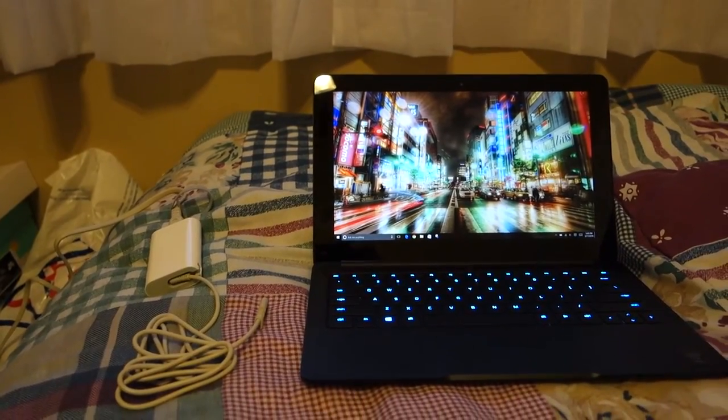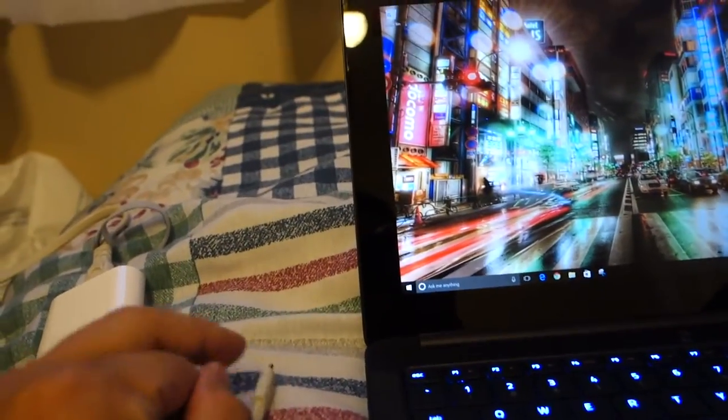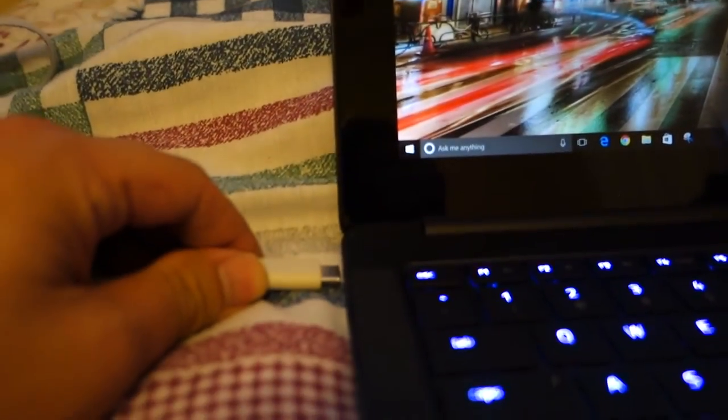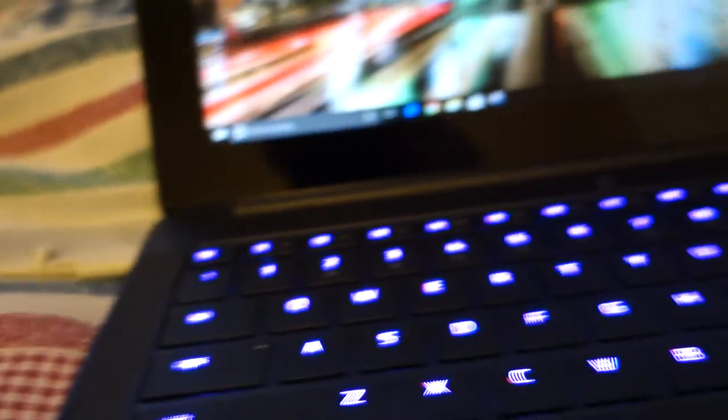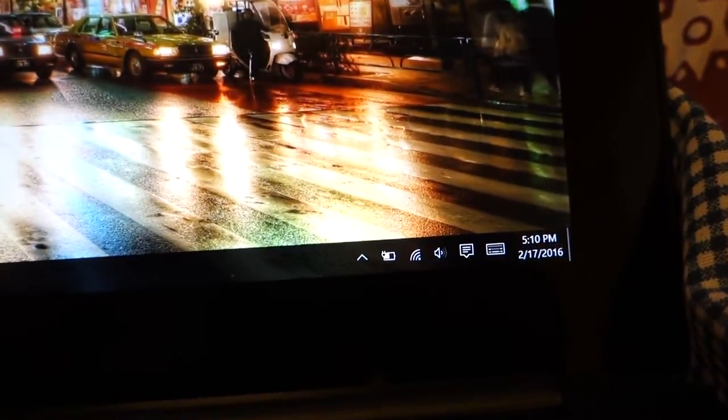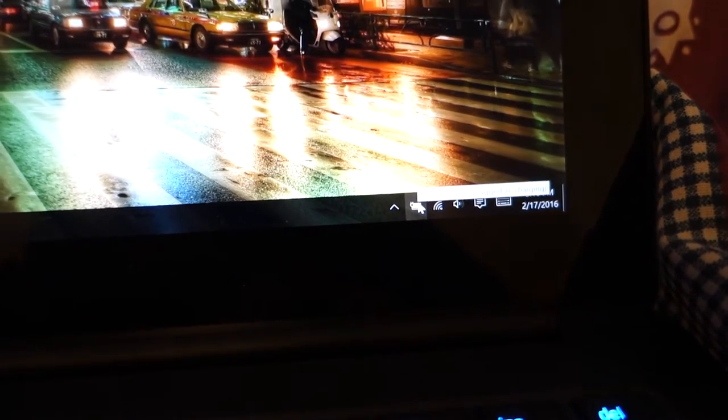Alright, so now for the moment of truth. I have this plugged into the wall right here — will it charge? Cross my fingers, I'll plug this in right into the Stealth. Oh my god, I think it's charging! It's charging! That is so awesome. I am very relieved because I've tried other USB-C chargers and they didn't work — there wasn't enough wattage on the other chargers.